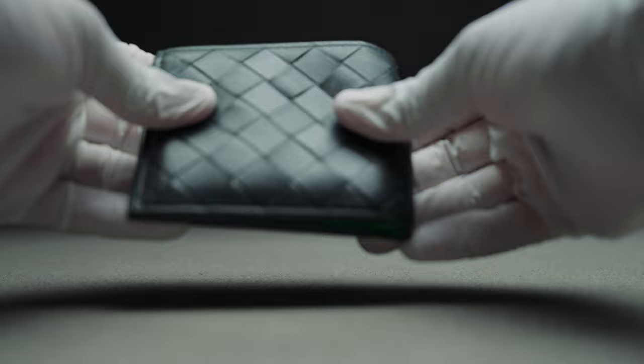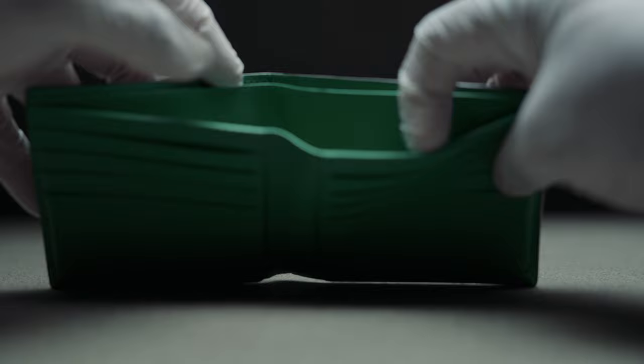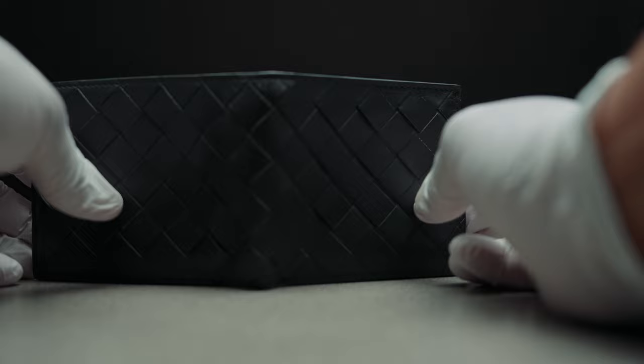In terms of features, this wallet has eight card slots, four on each side, and two bill compartments where you can also put coins or paper. It has a lot of space for your essentials. The leather is soft to touch, yet durable and long lasting, and the wallet is made with impeccable attention to detail. I'm overall excited to share my thoughts on the Bottega Veneta wallet with you all, so let's get into the review.